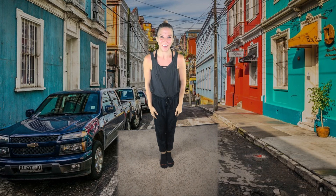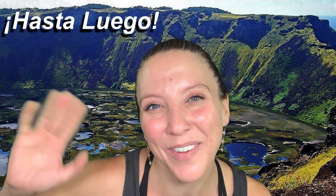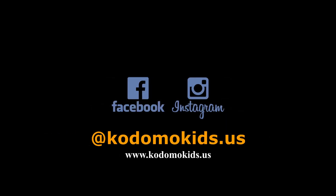Great job, everyone. Well done. Thanks so much for tuning in this week. Join us again next week for more from Kodomo Kids. Bye, everyone. Hasta luego.